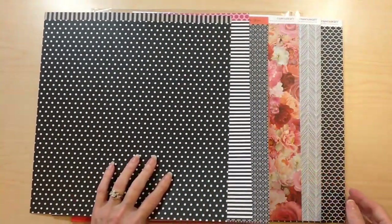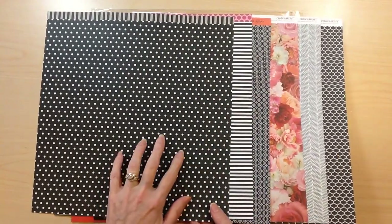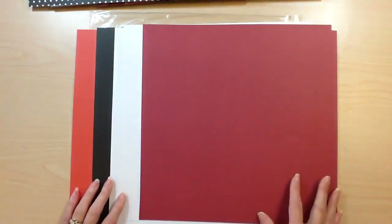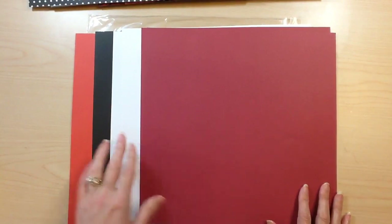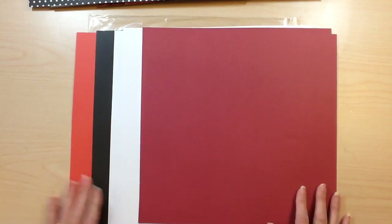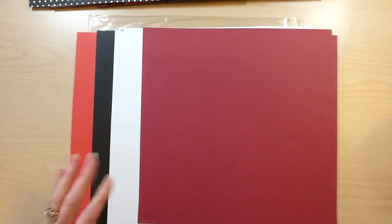I'm really excited to get to working with the papers. In each paper pack you're going to get the six patterned papers as well as six cardstocks. With Le'Vean Rose, you're going to get two of the pomegranate, two white, one black, and one poppy cardstock to work with.